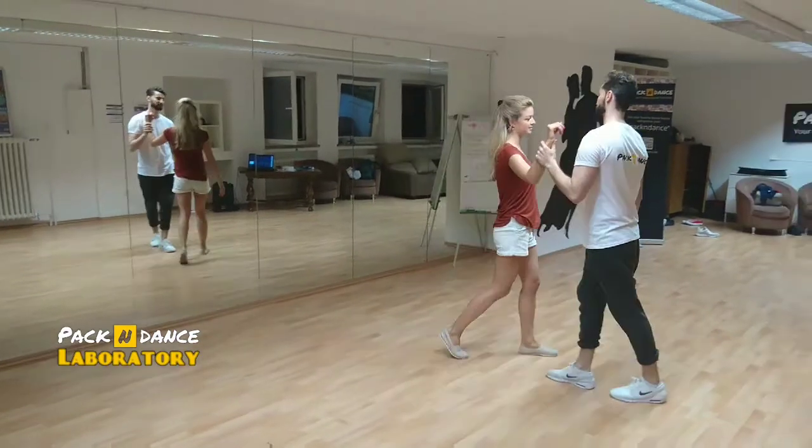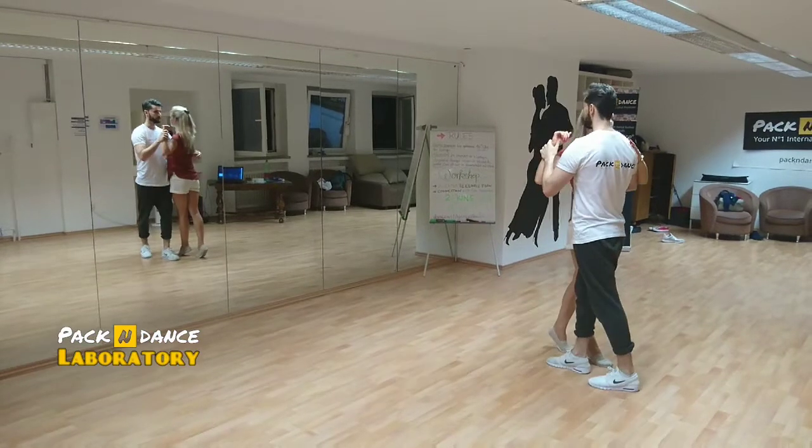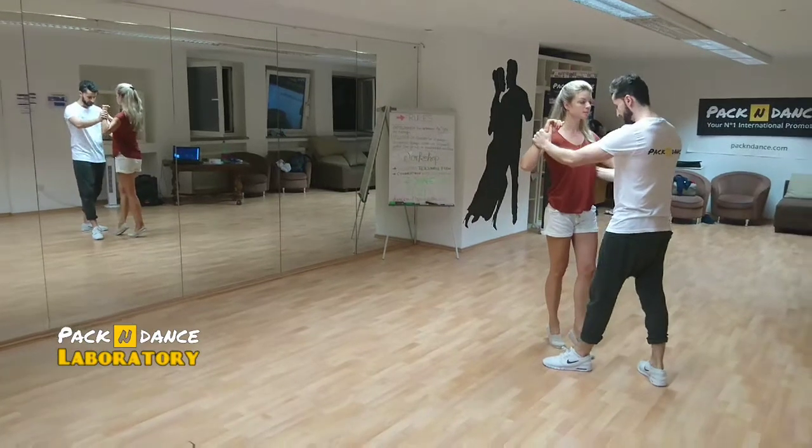So, how you make this? Woman's Aida. 1, 2, 3. Bring the girl with the right hand to you and block her, 4. But I block her with the guiding and not with the leg.